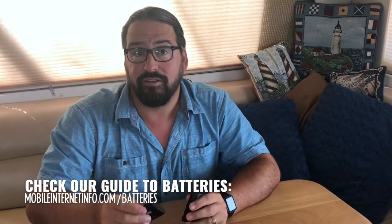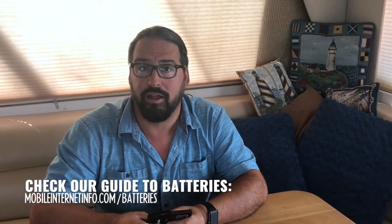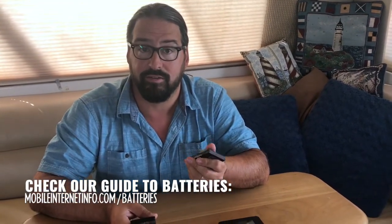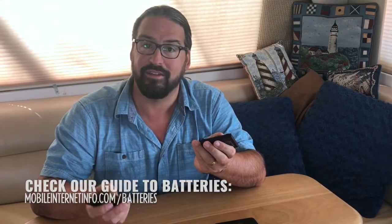Check the description and links attached to this video — we've got links to get replacement batteries for all the various brands of mobile hotspots. You might want to keep a spare on hand if you rely on connectivity, because most hotspots will not work without a battery, and if the battery fails you might be disconnected and not even able to get on Amazon to order a spare. So keep a spare on hand and check the links for every resource we know of.